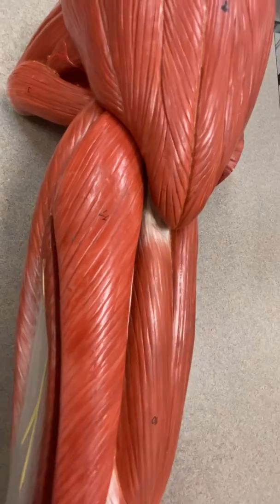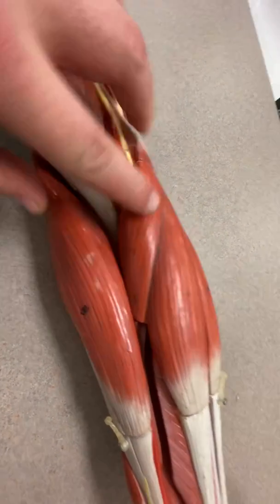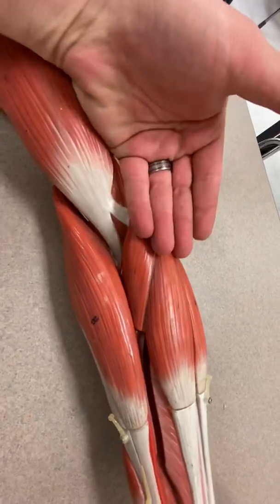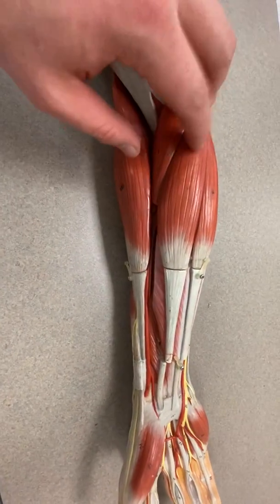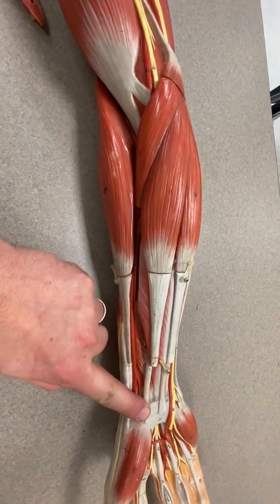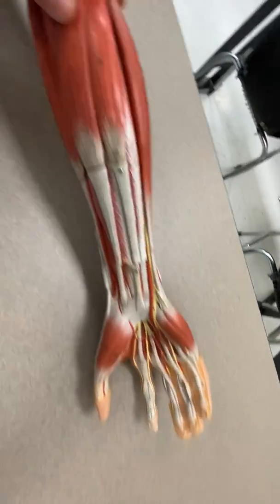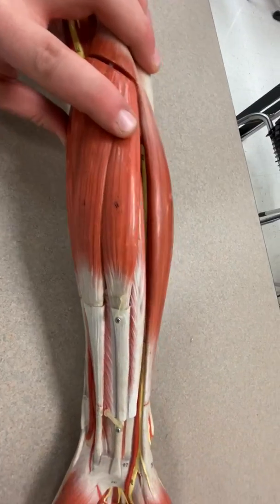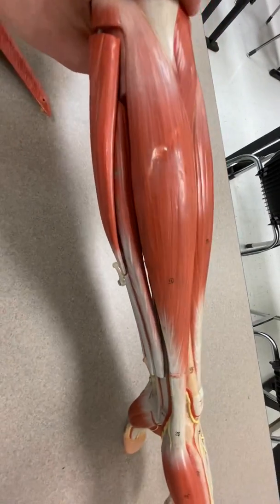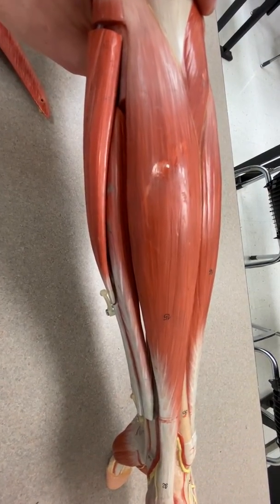You can see the 11 there. Number 12, here in the forearm, is pronator teres. Then there's number 13, flexor carpi radialis — it flexes the wrist on the radial side. Number 14, you can see it ends in the middle of the palm — that's palmaris longus. And number 15, which ends on the pinky side of the wrist, is flexor carpi ulnaris.